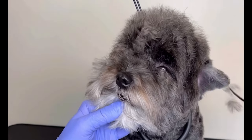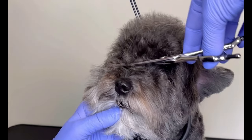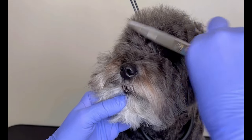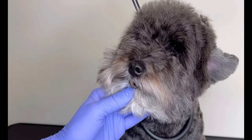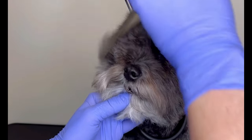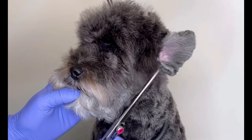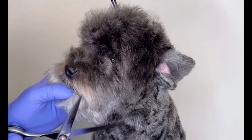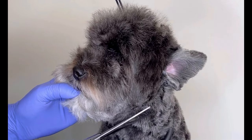First of all, I start cleaning the excess from one corner of the eye to the other. It is important that you make a containment, holding the dog's face firmly so you can take all the excess that is needed. Remember to always use the brush to make sure that the hair does not get oily, harsh, and not so good to work on. Cleaning the sides just like that, just until you get to the ear insertion.